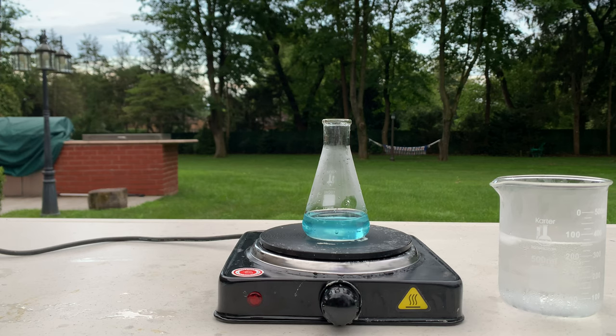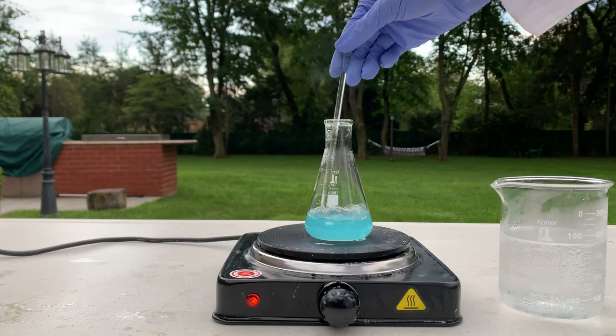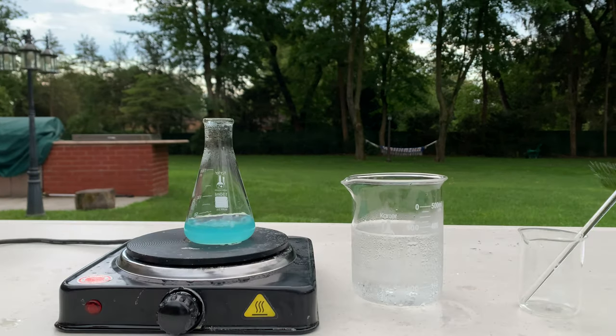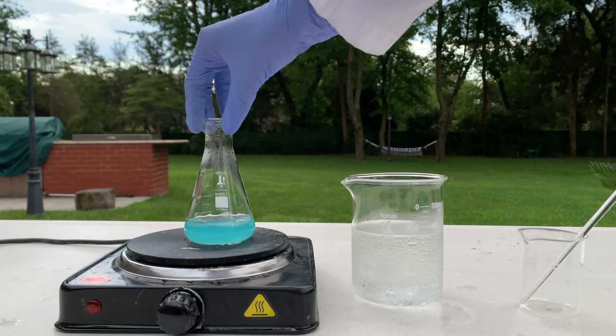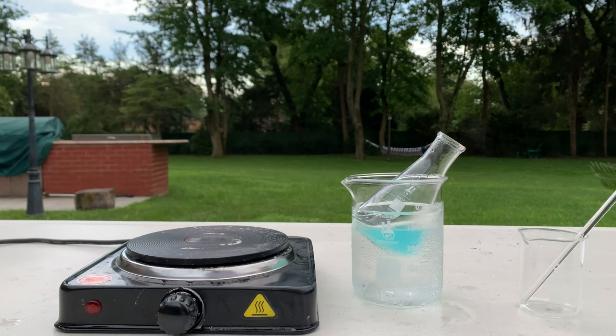If we don't get crystals, it's okay, because we still have the copper acetate and it looks pretty cool. The solution has finally reached a boil and we're going to let it boil down until there's just a little bit of liquid left. After boiling on the hot plate for a bit, I'm going to quickly cool it off by putting it in an ice bath and then run it through some filter paper to see if we can get any crystals.